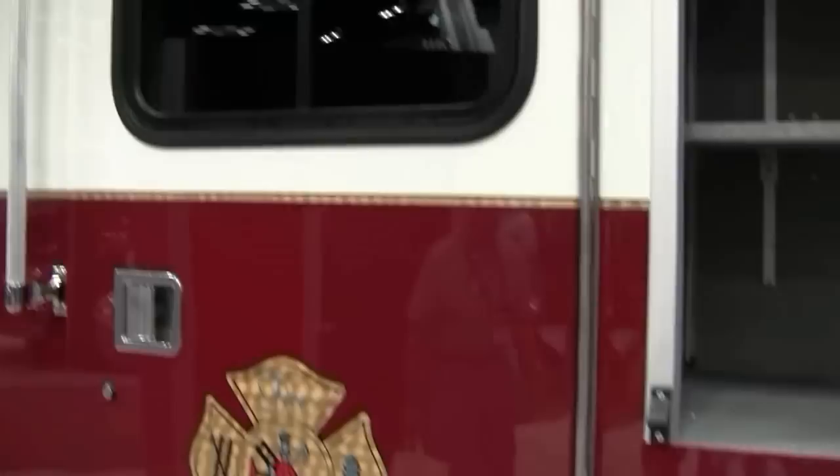The front bumper — this is a neat design. It's a different looking front bumper that is extremely durable and strong, and they have their front jump line and the Q2B siren. This will give you a visual of the front of the cab.